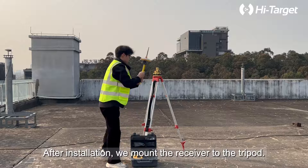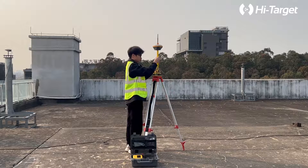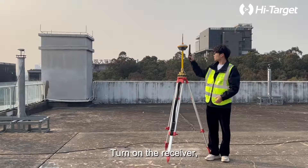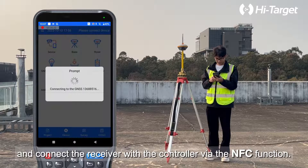After installation, we mount the receiver to the tripod, then turn on the receiver and connect it with the controller via the NFC function.